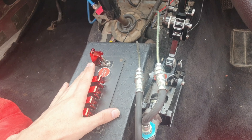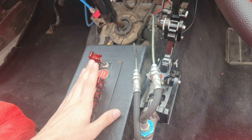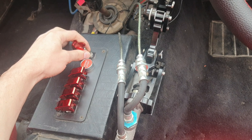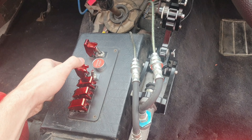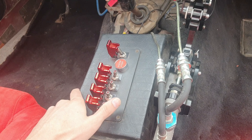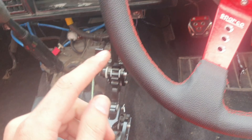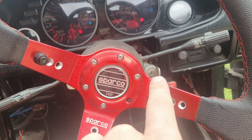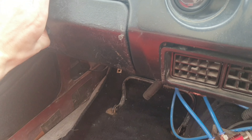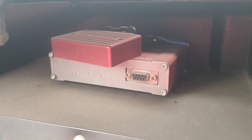I'm running everything from this switch panel, but it's not going to last long — I want to exchange it back to an ignition key setup. Currently on the panel: management, gauges, engine start, two fuel pumps, and a fan switch. I've got one switch I'm not using yet. Opening up here, my management system — I'm currently using Dictator.